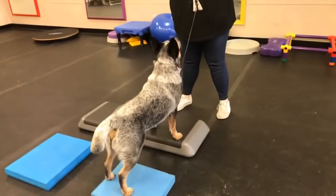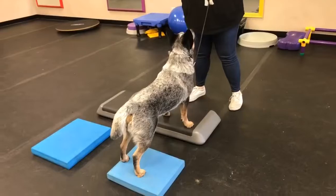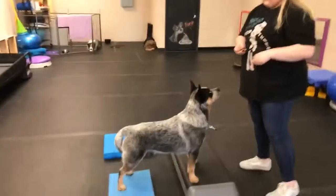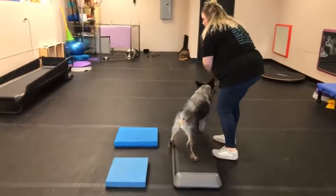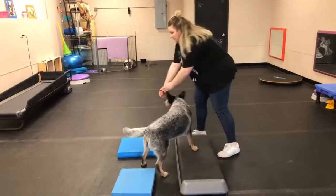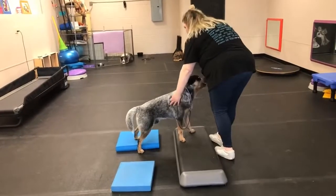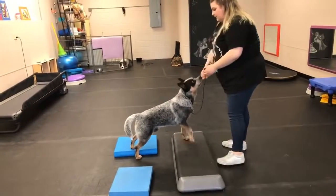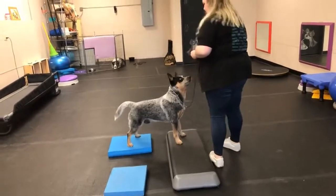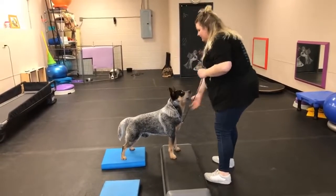You almost twisted your body a little too much and that's why he was crooked a little bit. Remember, the dog's only going to do what you ask them to do. Let's nail this next one — be very aware of your shoulders and get him on that next pad. There it is, beautiful job. Praise the heck out of him. Release — good.